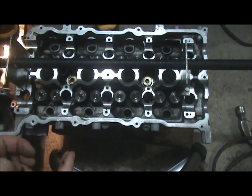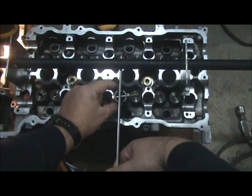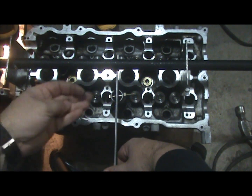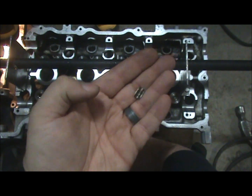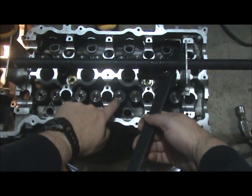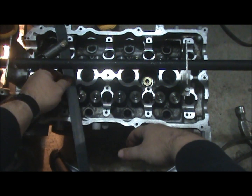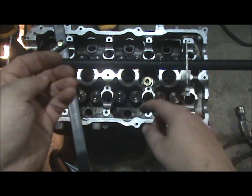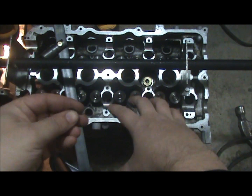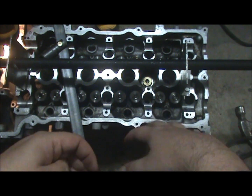Originally I was compressing the springs with the tool, just pushing down and trying to fit these little keepers on the spring retainer. That wasn't working. I looked online and there were suggestions about putting grease on them to hold the keepers in the retainer while pressing down. That kind of worked — I got a couple in that way, but it was still pretty difficult.